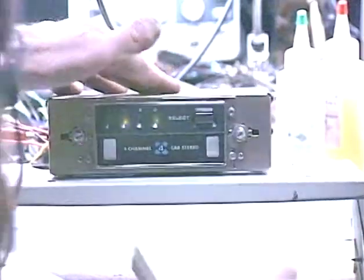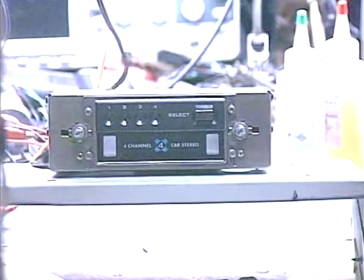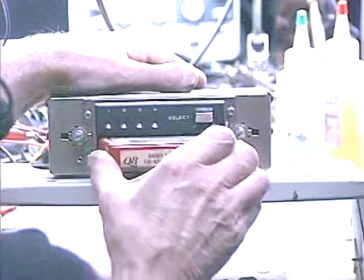Now I've got a special treat for you guys. This is actually a quadraphonic deck, and we've been just testing it with stereo tapes. Now we're going to go ahead and plug a quad tape into it. Got some Danny Thomas and the Nashville Brass.